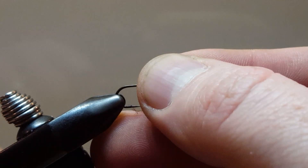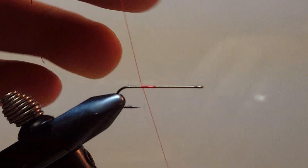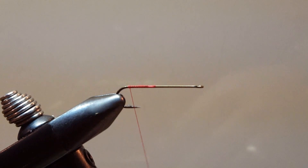We will go ahead and get this one off and get a blank hook in. Like all good flies, they begin with just a single wrap of thread. We will add a few more there and get that locked in nice and tight, then take your thread all the way to the bend.